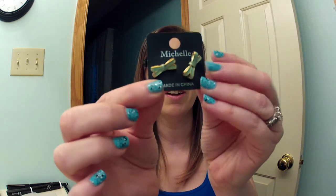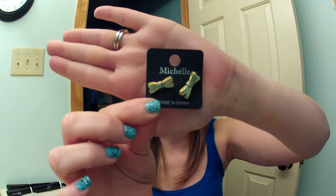Then I got a packet of little bow earrings. They're so precious — they're mint and gold bows, and they're so cute. I feel like I went to Forever 21. I'm so excited. The next earrings I got are these silver hearts.